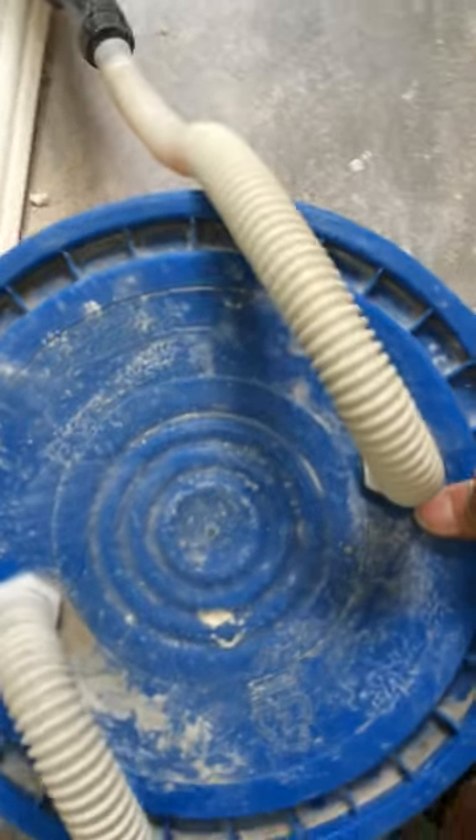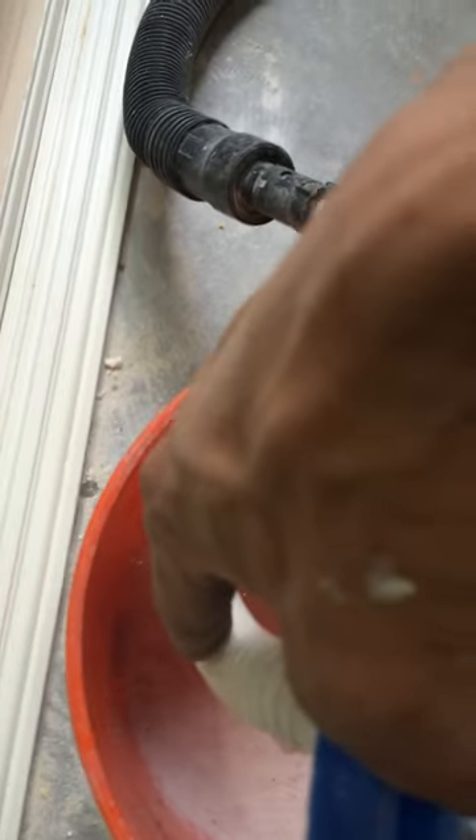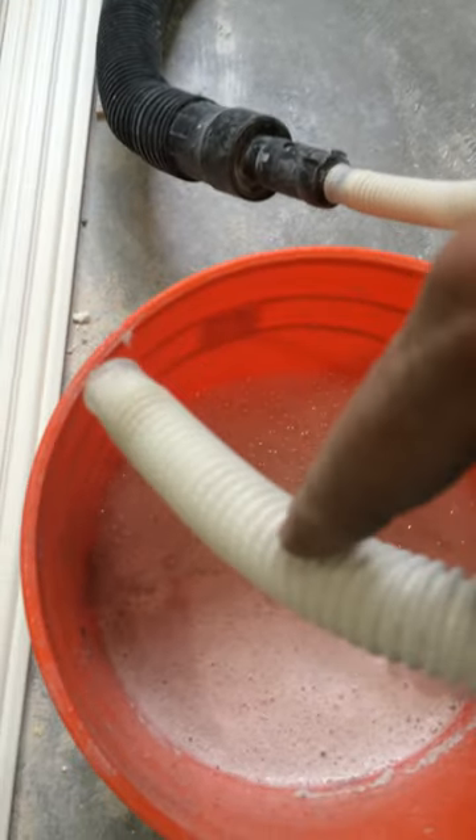In this Home Depot bucket I've got some water, and the water is capturing all the dust. The flow of air passes from this hose to this hose and sucks the dust right into this bucket, so it's not so much going into your vac as it is going into the water in the bucket.